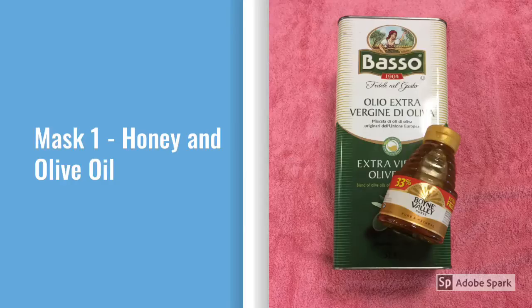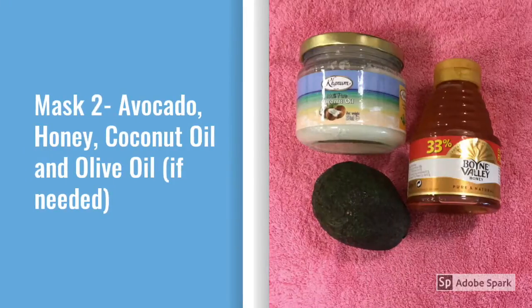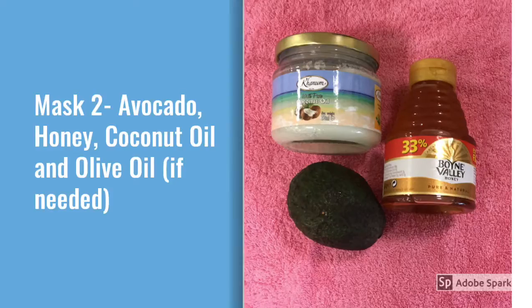For the first hair mask you're going to need honey and olive oil. For the second hair mask you're going to need an avocado, honey, coconut oil, and you can add some olive oil if needed.